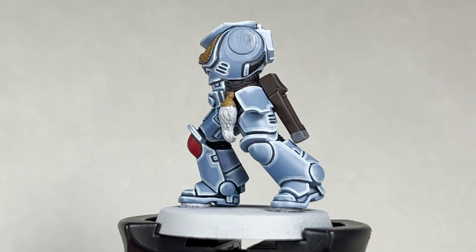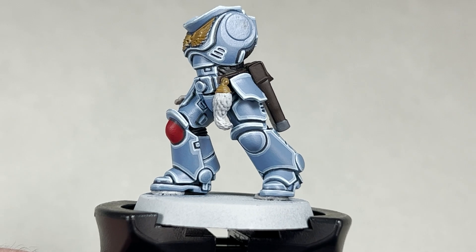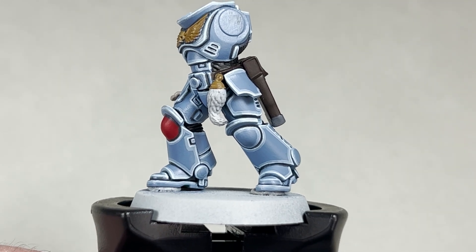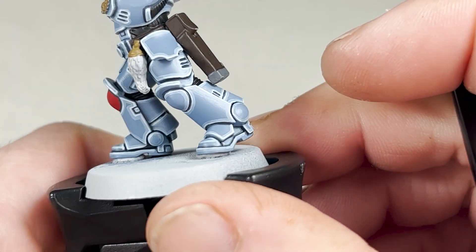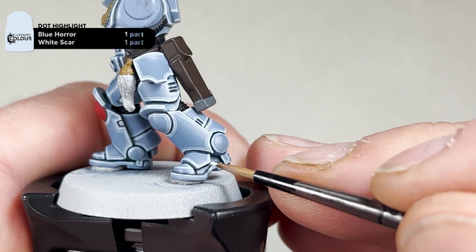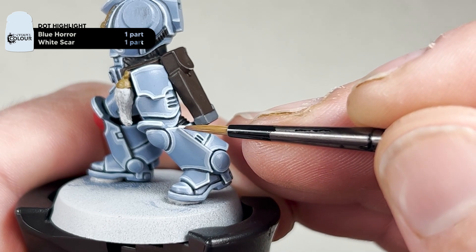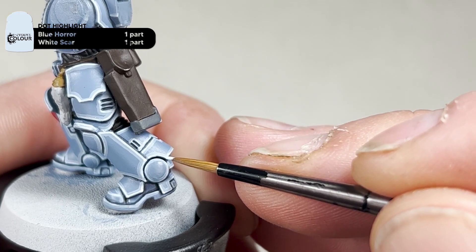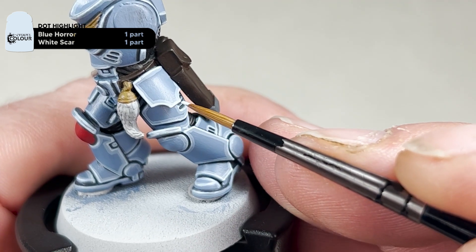After you finish your Blue Horror edge highlight, this is how your model will look. Next step is to use your small or extra small Artificer layer brush and apply a dot highlight of Blue Horror and White Scar, one-to-one. You're just going to work around your model applying dots on all the edges of the armour. This doesn't take too long, so I'll complete these steps and then we will come back and start working on the pack markings.